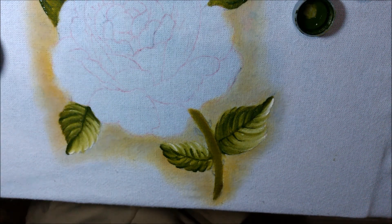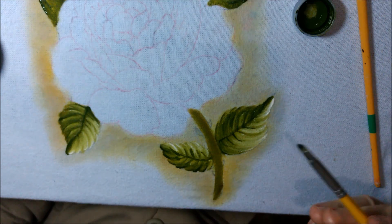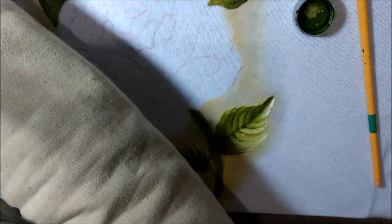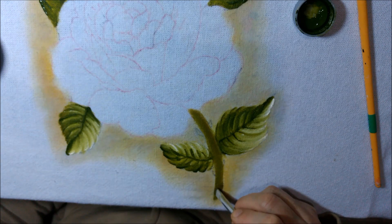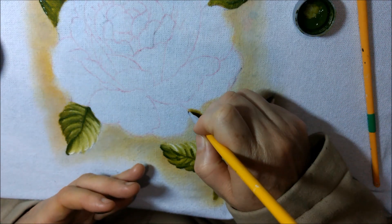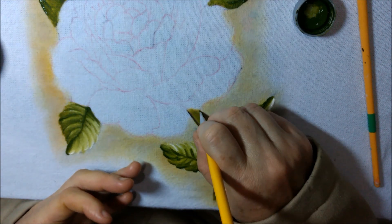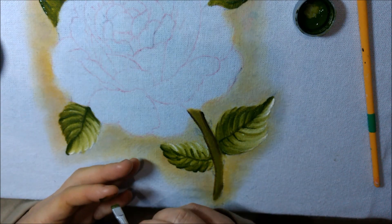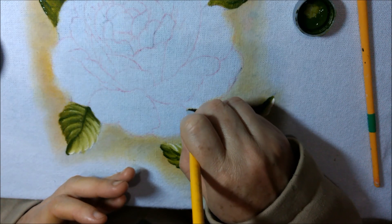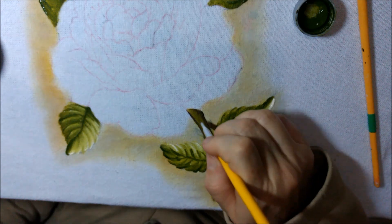Muito importante: eu tô usando o pincel 10, meninas. Esse meu pincel é da Keramix, esse aqui é o 10. Vou dar uma contornada — mesma coisa, tinta do lado, do outro lado limpo. Contornando com sépia. Depois que contorna, vem aqui e esfumaça. Limpa o pincel pra esfumaçar — sempre dá uma limpadinha.